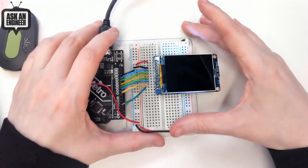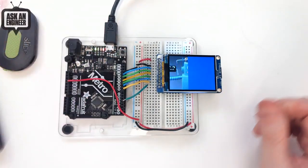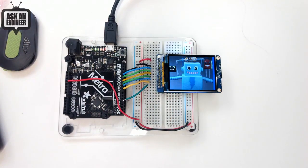You can see it initialize and draw. It's a bit slow because it's on a Metro 328, but on a faster board it'll be nice and fast. It's using the ST7789, in case you're wondering. That's our new products.